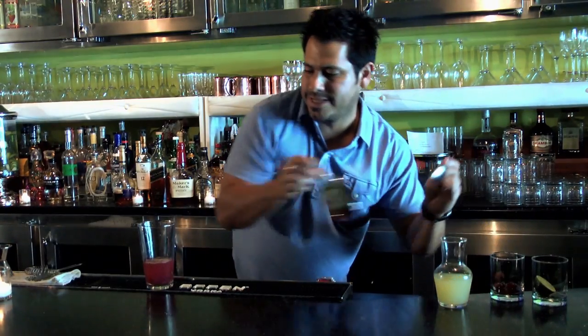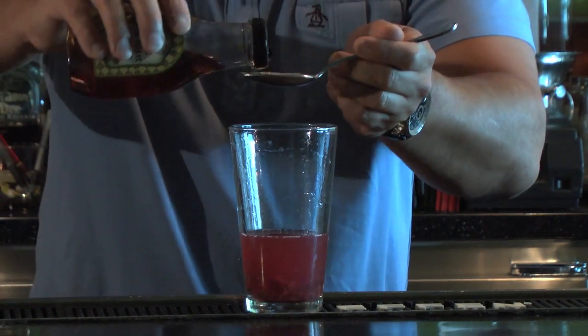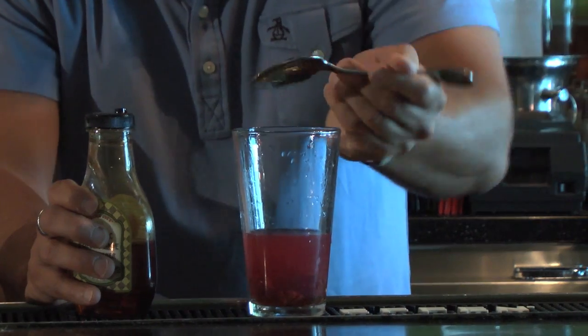And we're going to add one tablespoon of agave syrup. If you don't have agave syrup, you can just use some bar sugar, simple syrup, or honey if you want. That's about right.